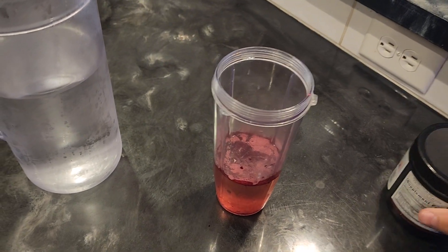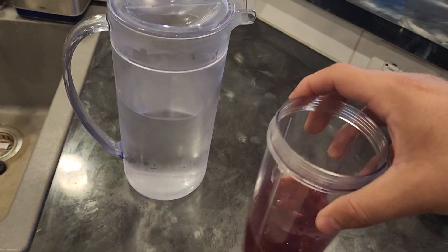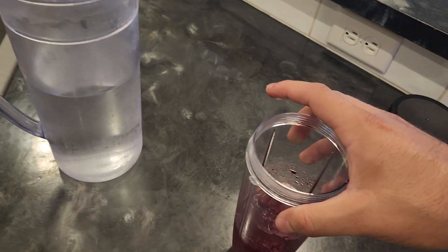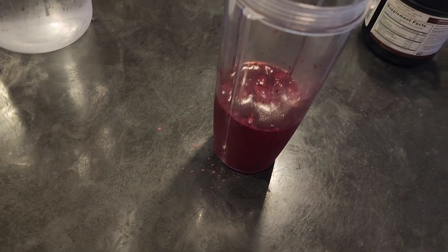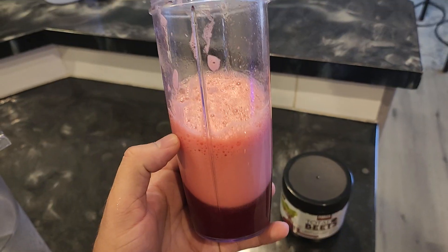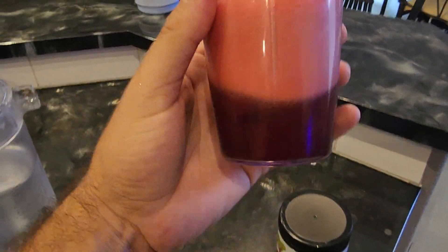You can also put this in other liquids, so it doesn't have to necessarily be water. I like to mix a lot of protein shakes and things similar to this with almond milk — I think it helps with the flavor. Let me go ahead and blend this up and show you the consistency. This is my first time trying it, so I went ahead and blended it up.